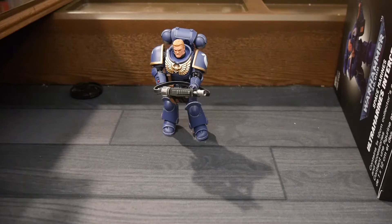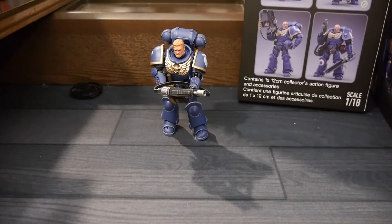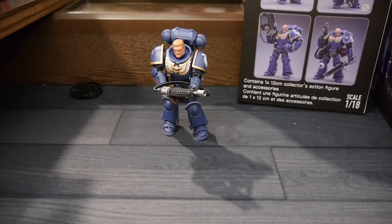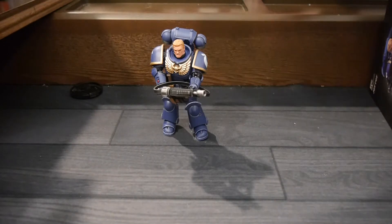Each of these figures comes with extra hands, extra weapons, and a helmet if you want to put one on them. This is why we might put a helmet on for display — I haven't quite decided. I do like the faces though; they look pretty cool. I might have to do all my Marines with helmets off and keep it consistent that way.